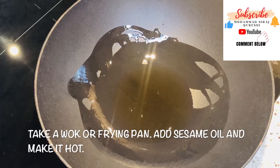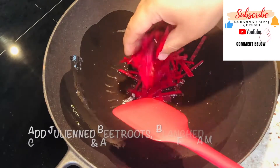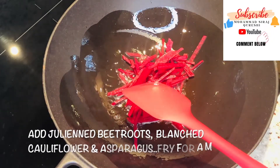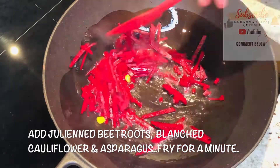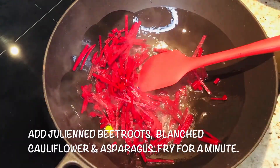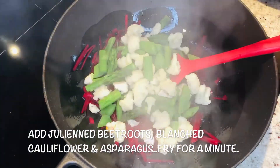Now we're going to prepare the dish. Add some sesame oil, let it get a little hot, and then we will fry the vegetables first. Now add the vegetables — here is some beetroot, and the rest of the vegetables are here: cauliflower, beans.